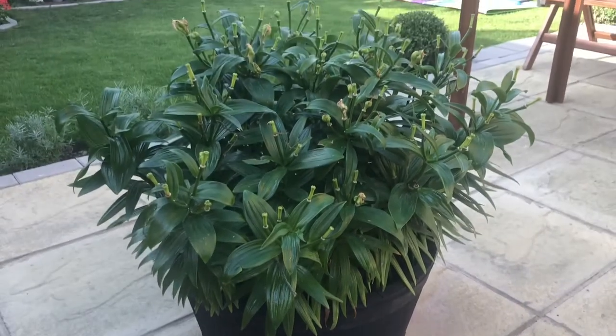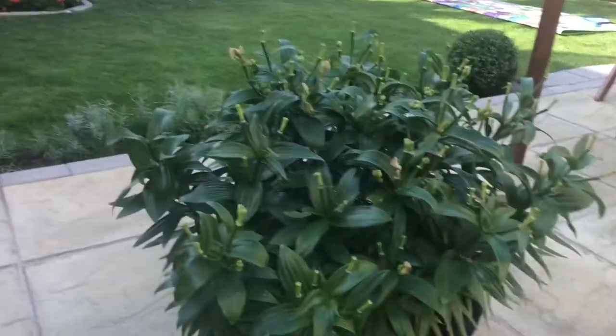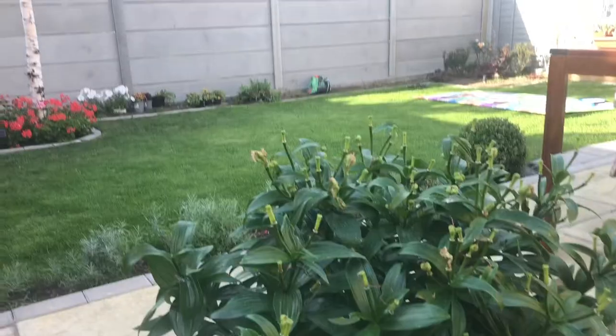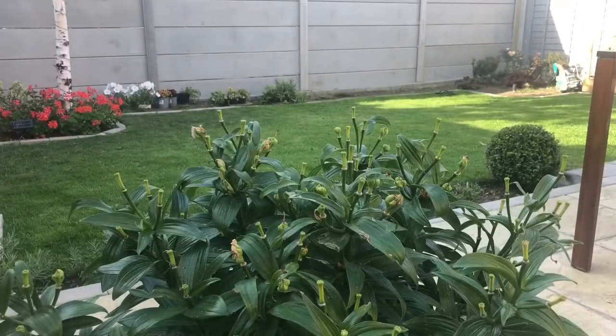Hi everyone, welcome back to Sana's Garden, and welcome if you're new here. In this video we are doing some Asiatic lily maintenance after blooming. It's the 10th of July and all my Asiatic lilies have done blooming.